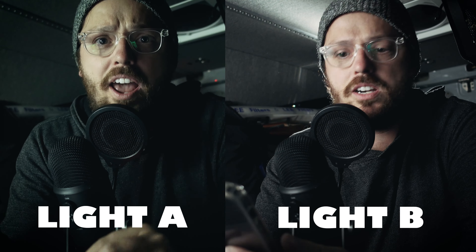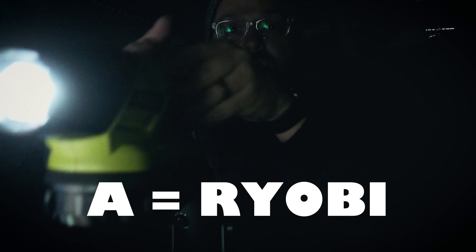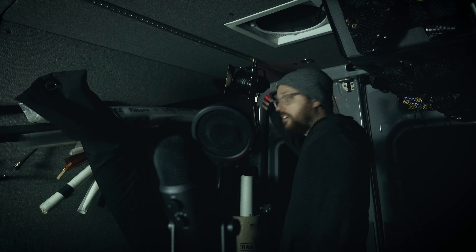I'm not revealing which is which yet — I'm just going to let you keep guessing. Side by side, here they are: A and B. I may have changed some ISO values — if you understand Lux, you know I obviously adjusted ISO to make them match on screen. The great reveal is... A is the flashlight. The flashlight was shining against the 4x foam core here — I had it a lot closer. My normal light is actually all the way back here.